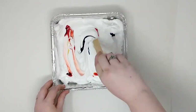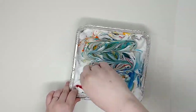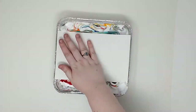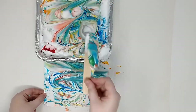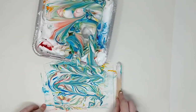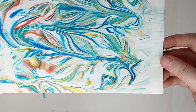Next we are going to mix. You can do whatever patterns you'd like. Right here I'm going back and forth and then up and down. Next we are going to put our paper into the shaving cream. I put some pressure on it and then I pull it up and I wipe off the excess shaving cream using a popsicle stick. Wow! I love how my water marble turned out — it looks like peacock feathers.